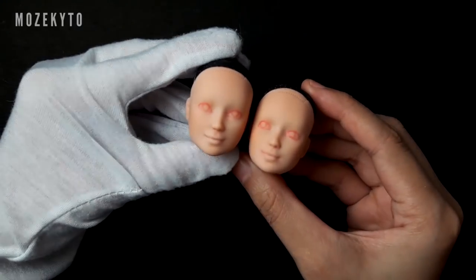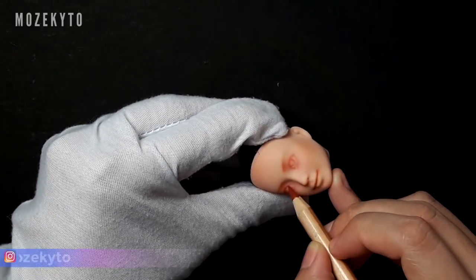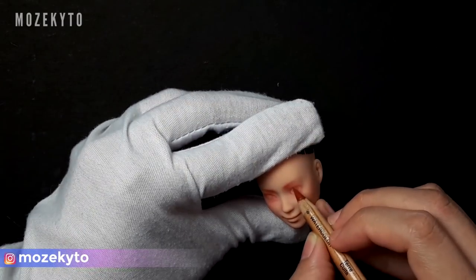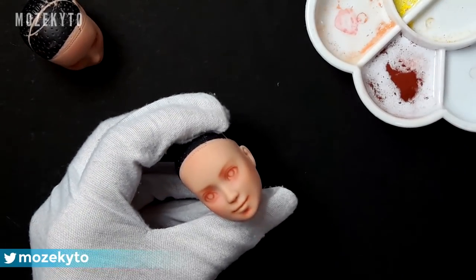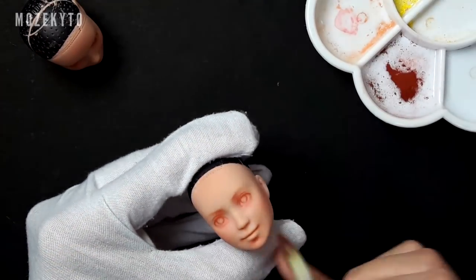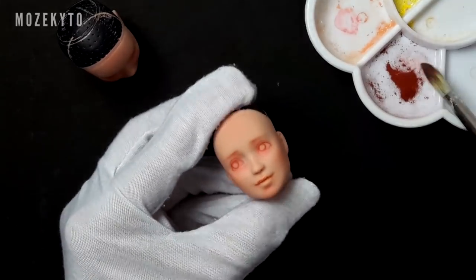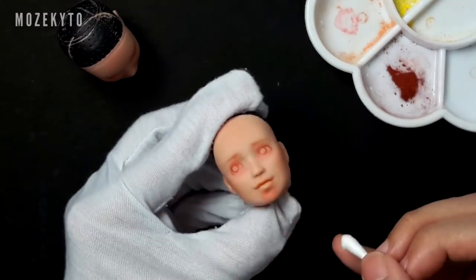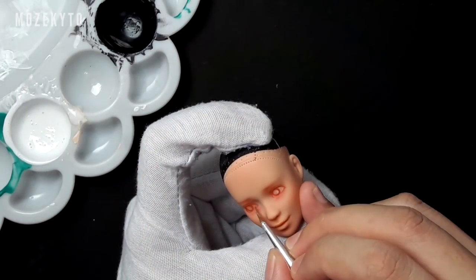Now let's work on the face-up. The complete list of materials are on the description box if you're curious about what I'm using for repainting dolls. This is actually my first time painting a Barbie head and although I love how it feels like I'm working faster because I'm drawing on a smaller space, it was a bit challenging to change her emotion from a happy one to a worried or serious look.